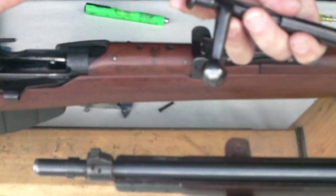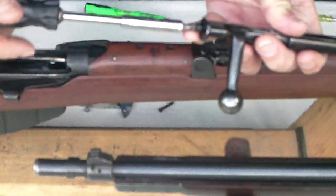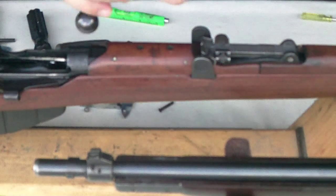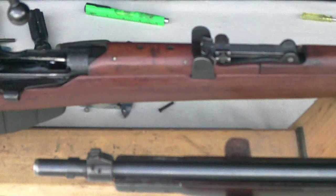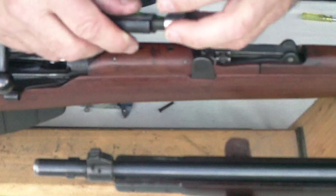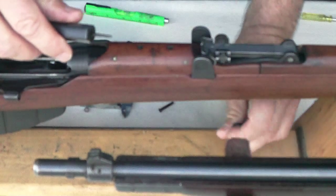Here's the very first step: undo and remove the screw at the back of the striker knob. This has to come clean out. Then take off your bolt head — easy enough, just a few turns later, done.